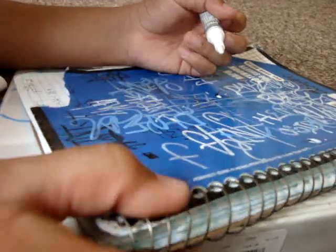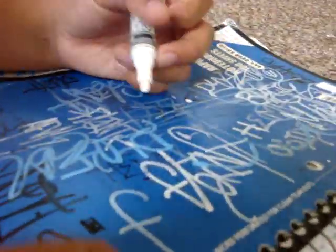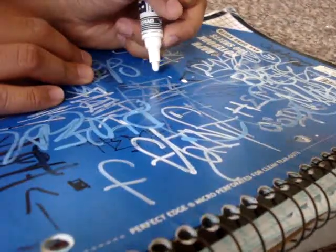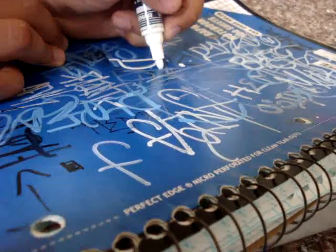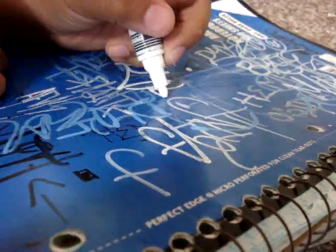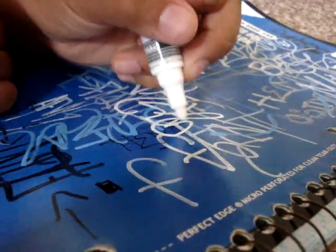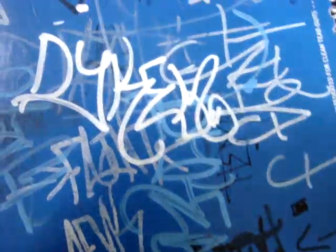It writes very bright — as it says in the name, it's bright. Here I'm going to show you how bright it writes. Let's just write 'Dicom.' Alright, that's how bright it writes right there.